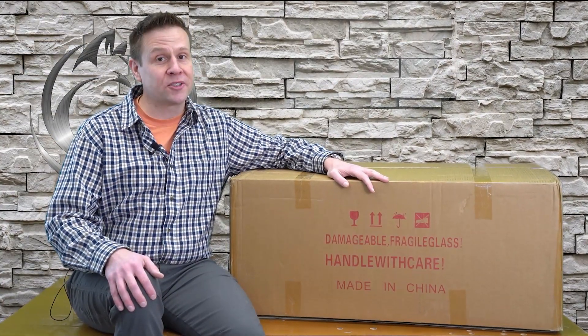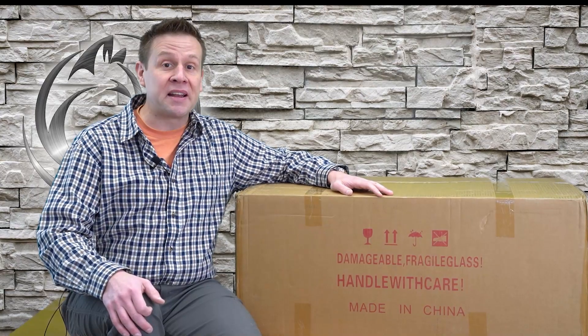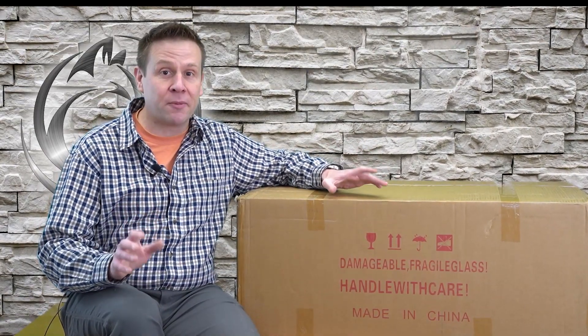Hey everyone, welcome to the Laser Channel. I'm Greg and inside this massive box is the Monport 40 watt CO2 laser machine that is LightBurn compatible. I'm really excited about that.